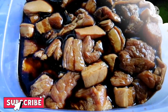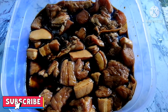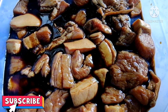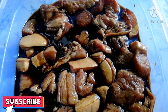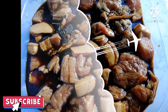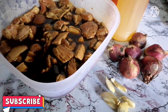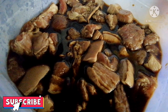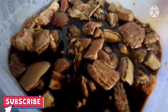So guys, it's been soaked. Now let's start cooking. This is the pork I marinated overnight in toyo and calamansi.